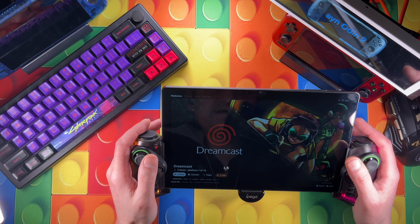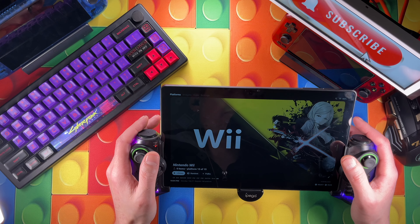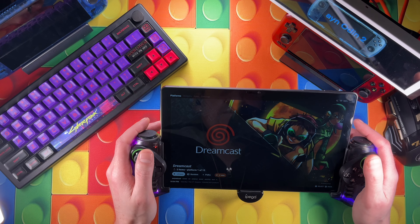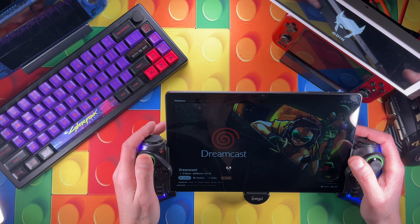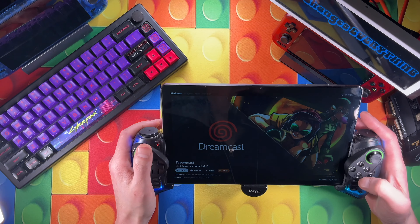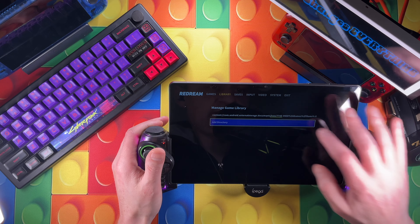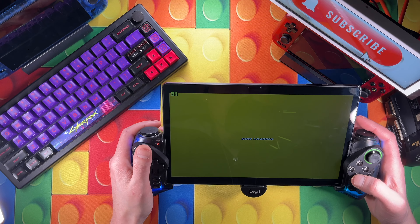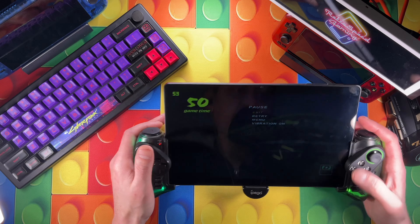Right off the bat, the Helio G99 is actually the basis for the Dimensity 700 chip. If you've been following the Retroid Pocket 4 or 4 Pro, you'll see the Dimensity 900 and 1100 - this is the chip that the Dimensity 700 is based off of. It's not really used in many devices other than this tablet. One problem is there's no performance profile available that I've found yet, so I might have to make one. For today's initial testing, we're running in normal mode with no performance profile.